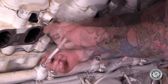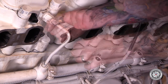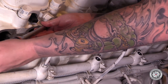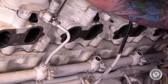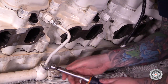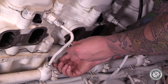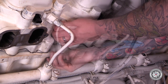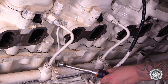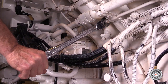Install the injector high pressure lines and tighten them to the specified initial torque. Then release the high pressure fuel line unions 45 degrees. Now tighten the high pressure fuel lines to specified final torque. Next, install the fuel return lines from the cylinder head to the accumulator and tighten to specified torque. Install the accumulator return line and tighten to specified torque.